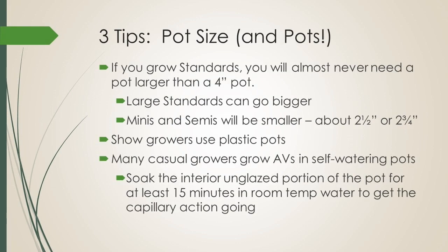The next tip is pot size, because African violets don't want to be in a great big pot. Most standards will almost never need a pot larger than a 4-inch pot. Large standards could go bigger, and minis and semis will be smaller — about 2½ to 2¾ inches. When we grow for show, we use plastic pots. Many casual growers use self-watering pots, and the best tip I can give you is to soak the interior unglazed part of that pot in lukewarm water for at least 15 minutes before potting anything in it. Just know that you won't be able to show a violet in one of those ceramic self-watering pots.